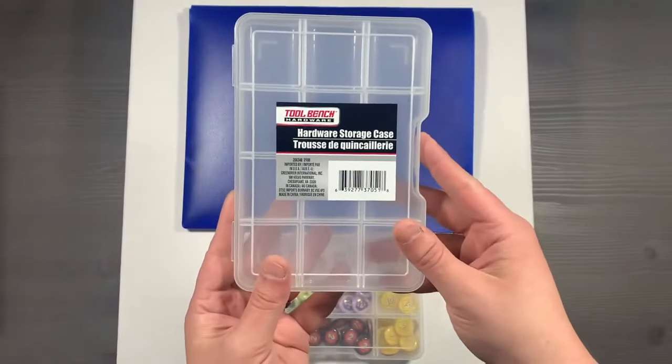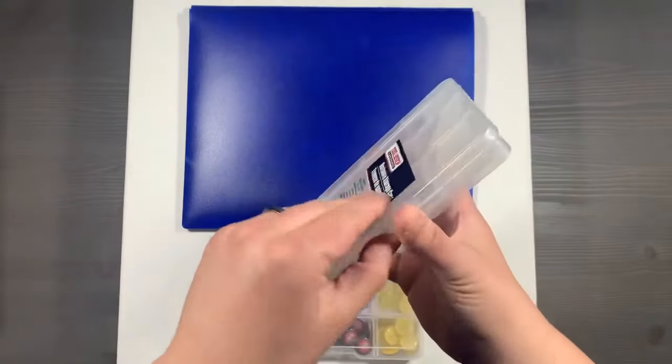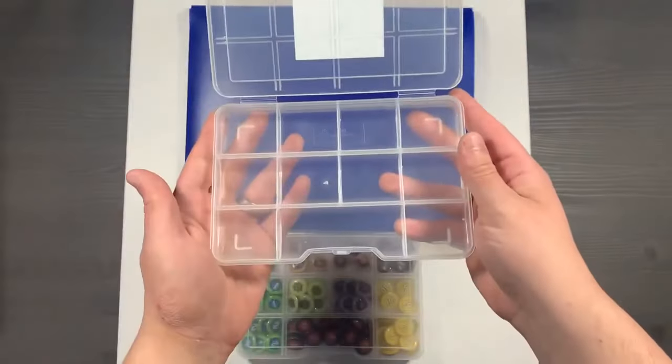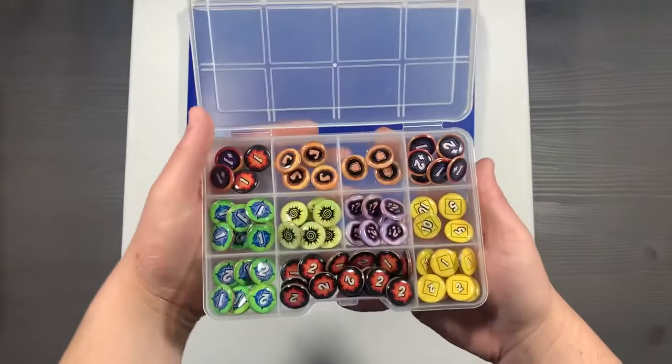We store everything inside one of these hardware storage cases. You can get them at a Dollar Tree for a single dollar. You simply open up the lid like so, set them on the table, and they're ready to go. This system is not only quick, but it organizes everything in a sensible way.